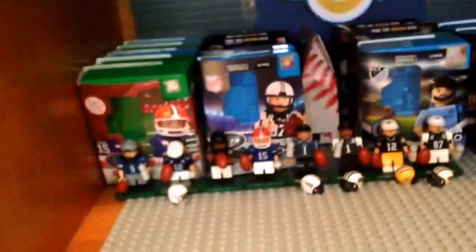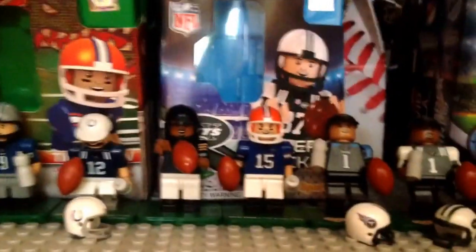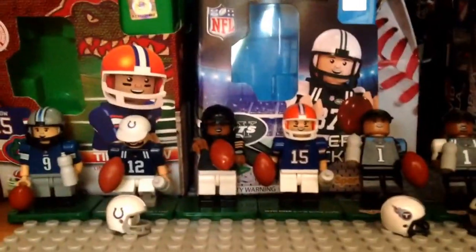What is up guys, Timmy here from Timmy's Toy Reviews. This is a new channel for me, so I'm very excited. If you guys don't know what I'm going to be doing, I'm going to be doing a lot of toy related stuff, hence the name. But today I'm going to be showing you my OYO Sports football collection.